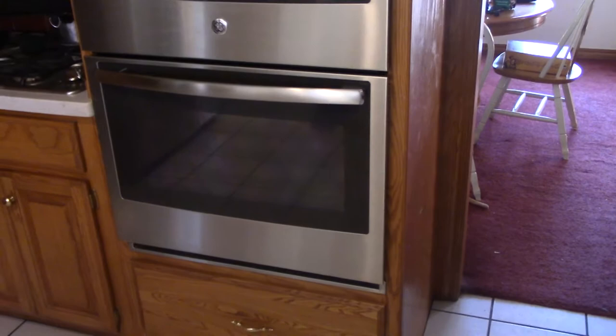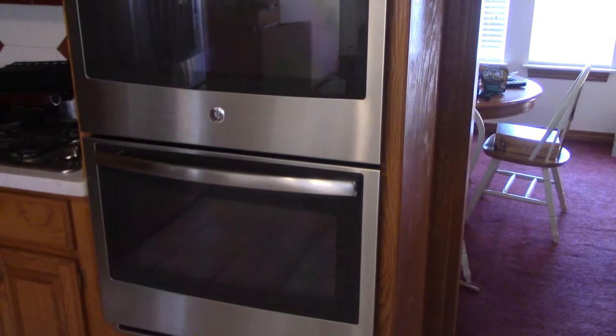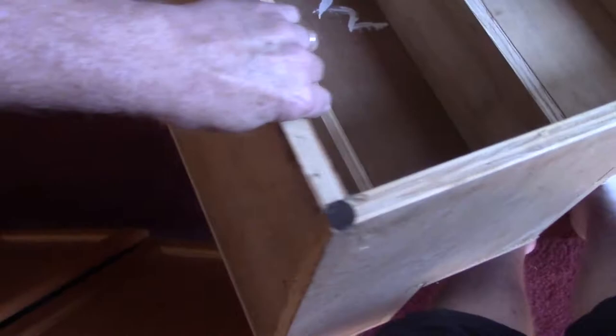We only need to pull the oven out far enough to access the top. The blower we're going to replace is in the top, essentially behind the control panel. We're going to set the oven on a platform that's approximately 18 inches high — the height of that drawer. We're using a hardwood plywood step stool I made for our dog. It will serve as a base to receive the oven long enough for us to balance it so we can access the top.